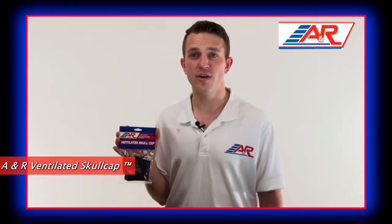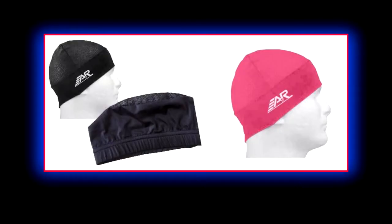Hi, I'm Craig from A&R Sports, here to talk to you about A&R's Ventilated Skull Cap. A&R's Ventilated Skull Cap has a comfortable compression fit which prevents sweat and hair from getting in your eyes during play. The crown features air vents that allow moisture to escape and keep your head cool during play.